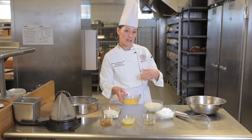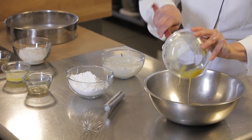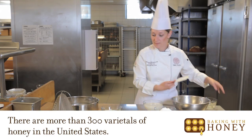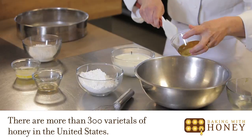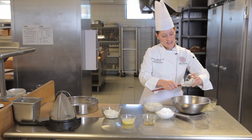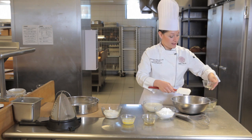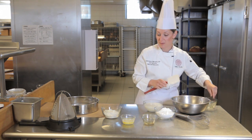I'm going to begin by taking my liquid ingredients and combining them. So I have eggs and orange blossom honey, although I could use any of a variety of honeys. The selection of honey that I choose will distinctly flavor this, so I want to make sure that I'm making an appropriate choice.